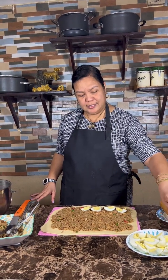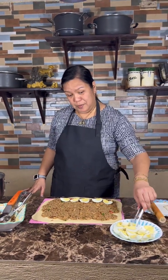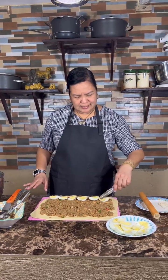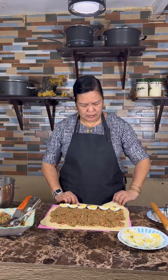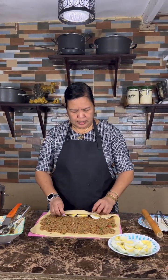This is our roll with sisig, and then I will put some egg. I have here lots of boiled eggs. We'll add mayonnaise as well. Okay, now we will roll — just like that.